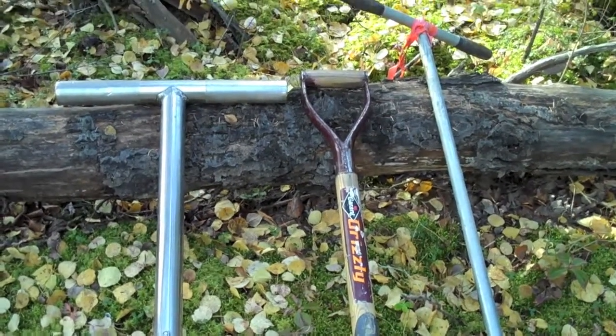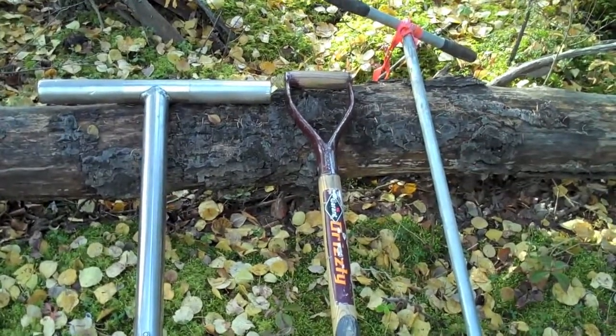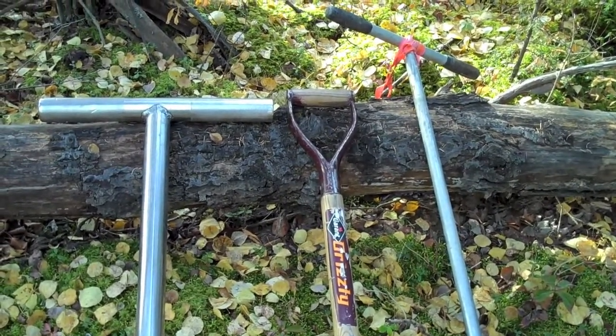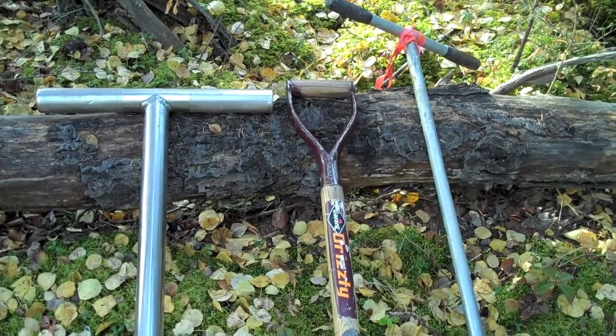I'm out working in the oil patch, doing some soil surveying, and I thought I'd show you some of the tools of the trade and show you what soil is all about.